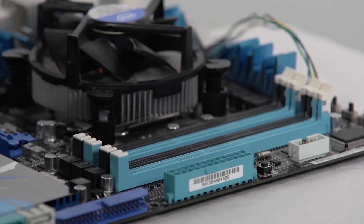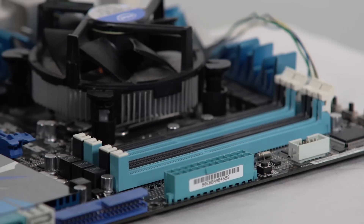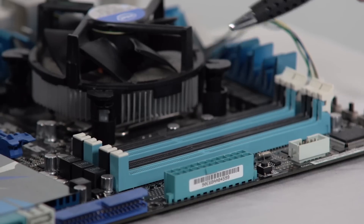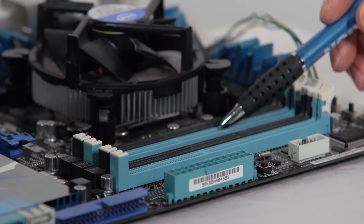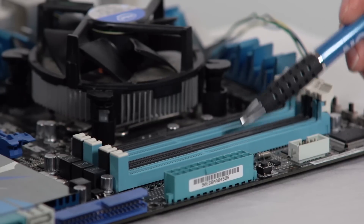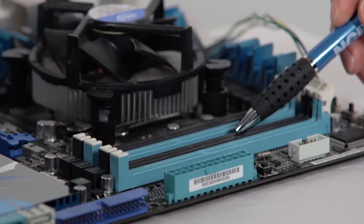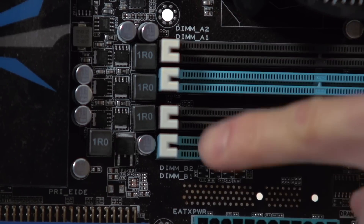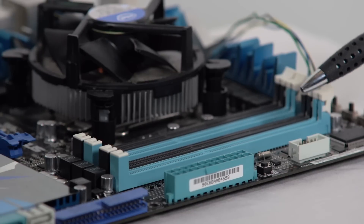Once you have the correct memory, you need to identify the slots you're going to install them in. This is a dual channel motherboard — you can tell because there are two of each color of slots. I recommend populating the slots that are further away from the CPU socket first, because this reduces the chance of interference between your CPU cooler and the memory. It's optimal to fill all of a particular color before you start filling the others, so I'd install my first two sticks in the blue slots and my second two sticks in the black slots. Some motherboards have the slots labeled in micro printing on the board itself, which can help if you can't tell from the color coding.